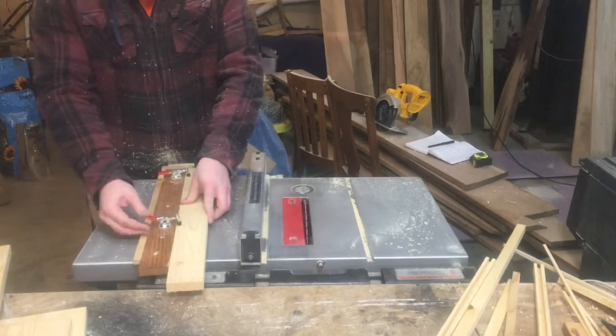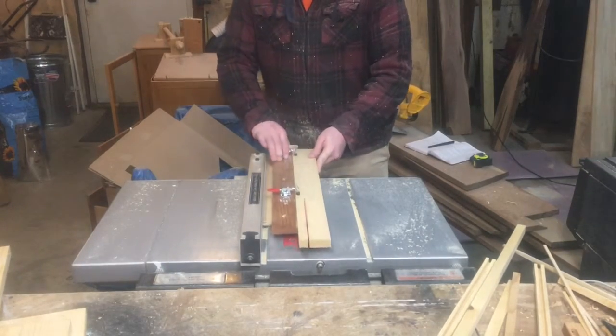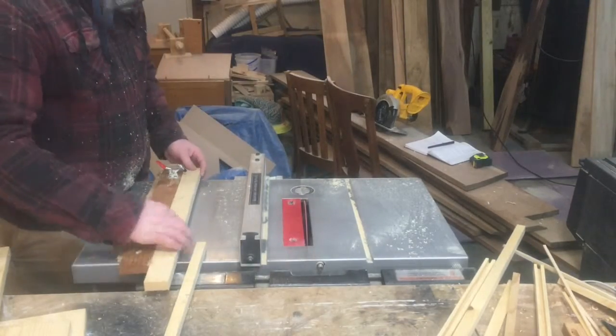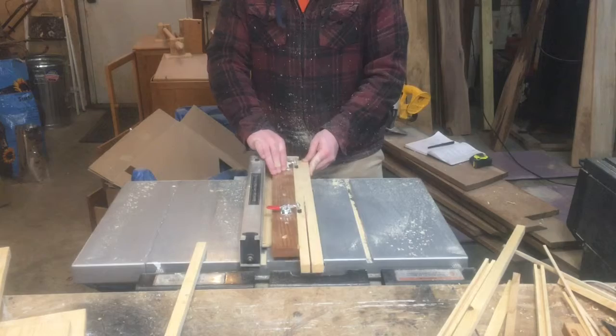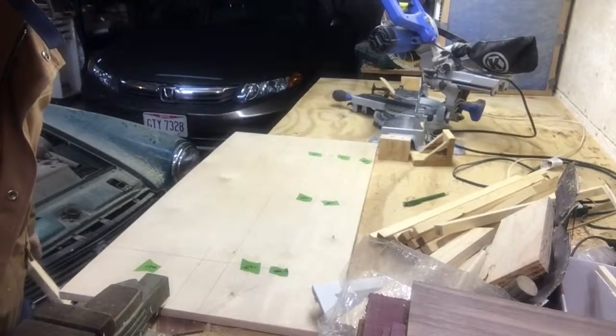After the layout was complete, I used my thin strip jig on my table saw to cut strips with a thickness of 1/8 inch, 1/4 inch, 1/2 inch, and 3/4 inch. This was to give the piece depth when you look at it. In using this jig, I kept my fingers safely away from the blade.